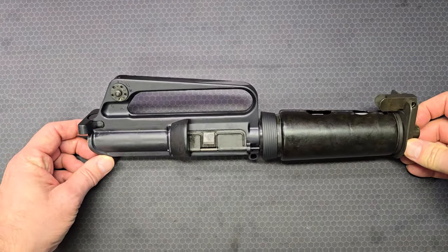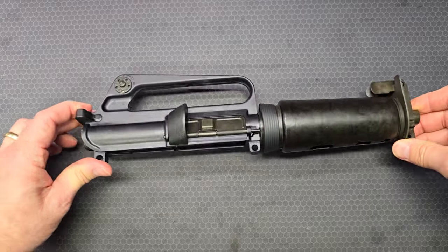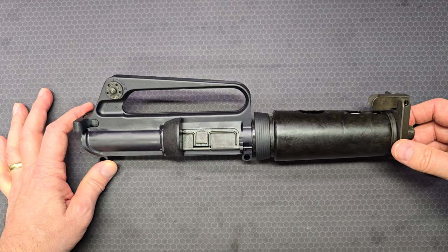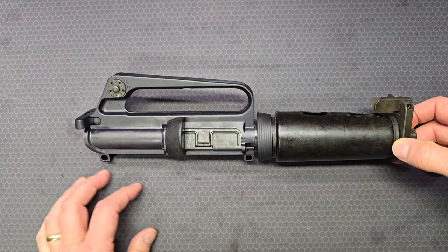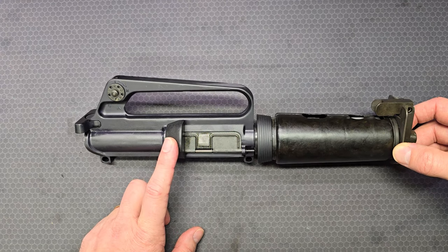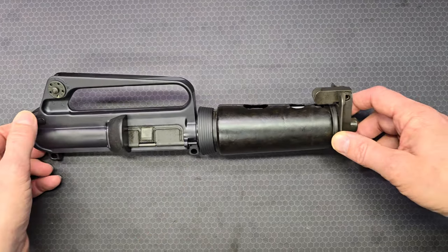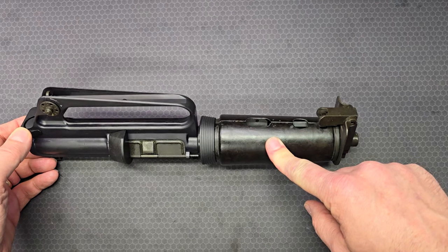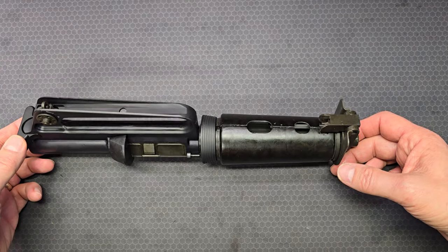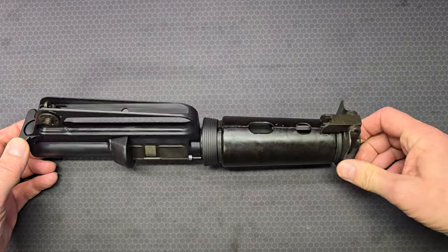Here's the upper receiver — it's a complete unit. It's got the charging handle and the 9mm bolt carrier in it, ready to be placed on a lower receiver and put into service. A couple of significant features include the unburnt propellant block, the shortened ejection port door, and hand guards taken from the U.S. Army's M231 port firing weapon used on Bradley armored fighting vehicles. They started removing them from the Bradley design just prior to the first Desert Storm in 1991.